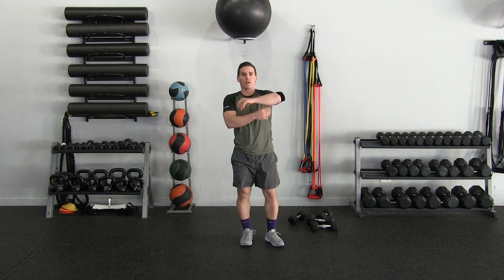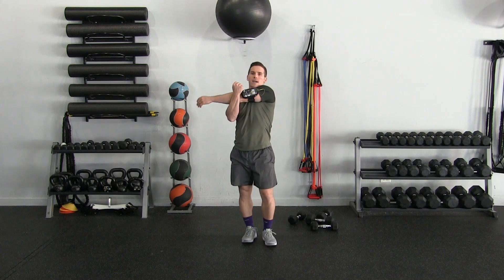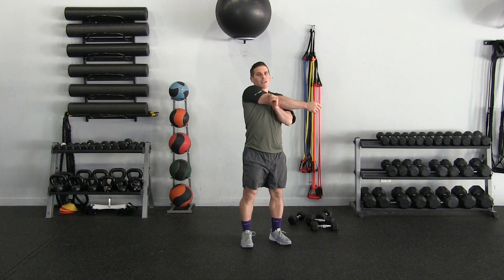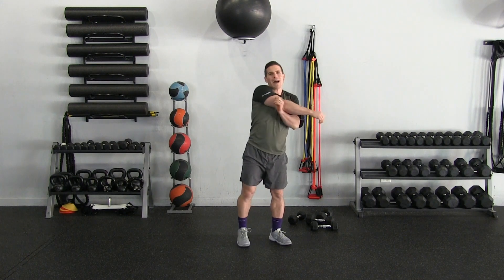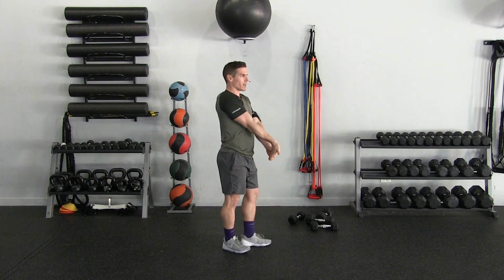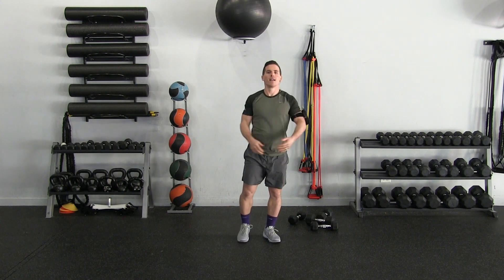I'm going to stretch out my shoulders after that one — just crossing one arm in front, holding that, doing a little static stretch. Same thing on the other side. My biceps too — they're burning. I'm also going to do a little wrist stretch.